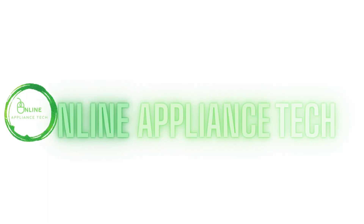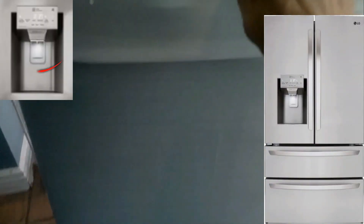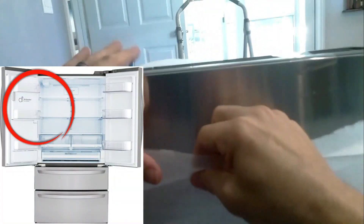Hi and welcome to Online Applying Stick. Today we're going to show you how to remove the upper left-hand door for the ThinQ LG refrigerator. In this video we'll show you how to remove the display and how to remove the ice maker, the gasket, the water inlet valve assembly, and many other things. Let's get started.